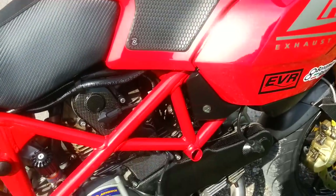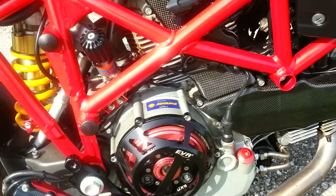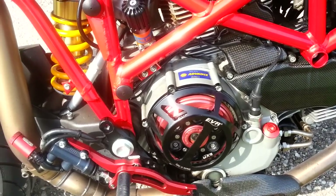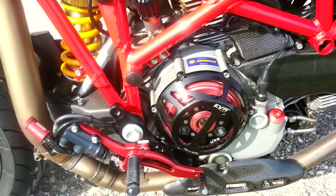Also a highly effective patented EVR slipper clutch. The slipper clutch is made lighter and easier to use through an EVR slave cylinder.